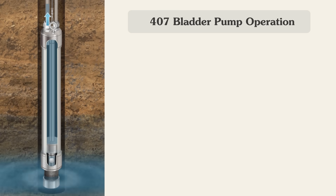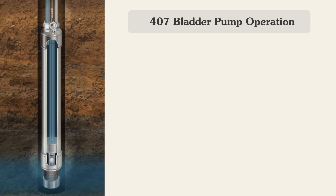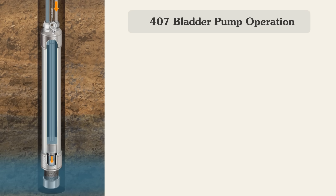The control unit at surface starts with the drive cycle, applying pressure to the system through the drive line. The drive gas closes the bottom check ball. As you can see, the orange arrows represent the drive gas closing the bottom check ball.